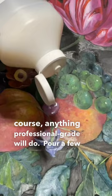Pour a few ounces into the middle of your painting. Then make sure the whole surface is covered in varnish.